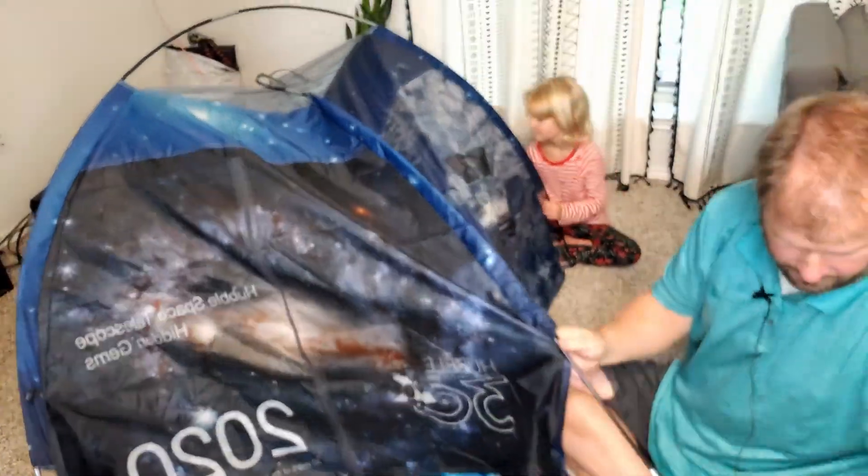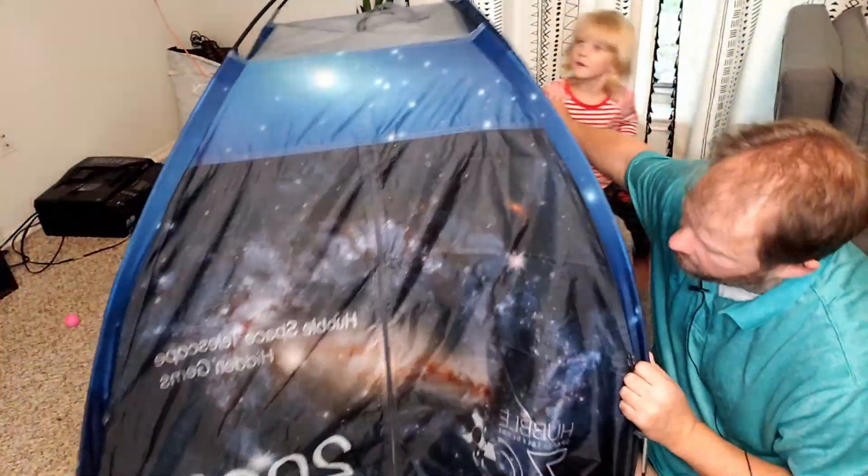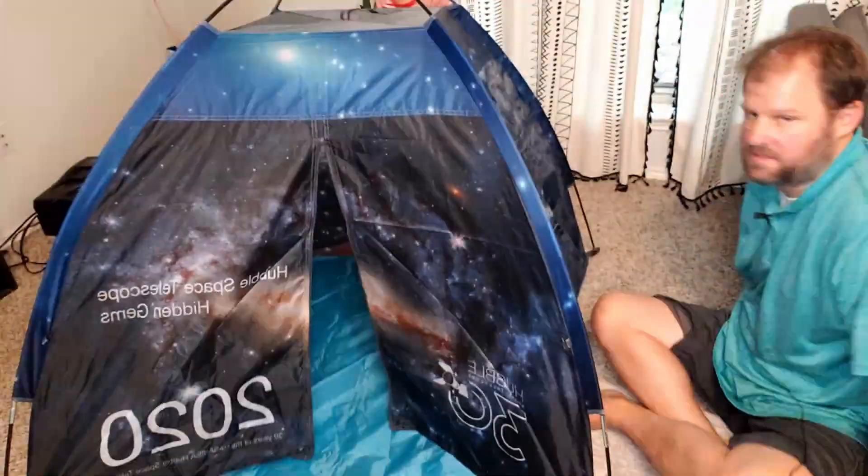There goes the first one, and then here goes the second one — and there we go! Here's the entrance right here. You can see the top. You want to check it out? Go inside!